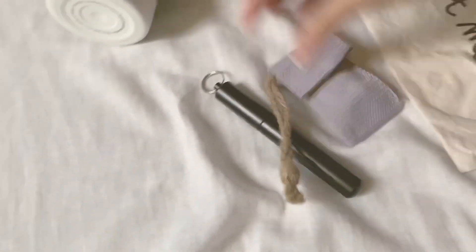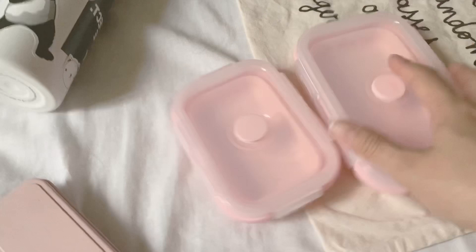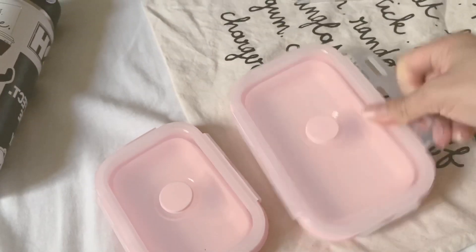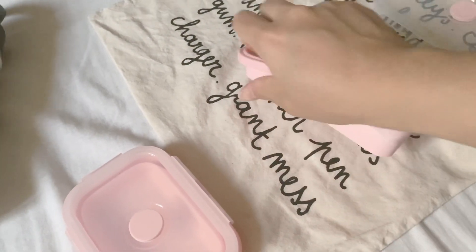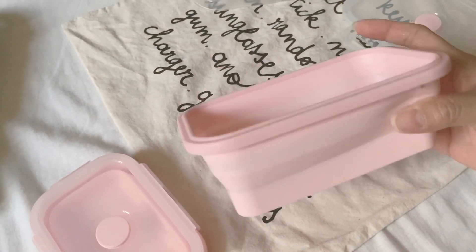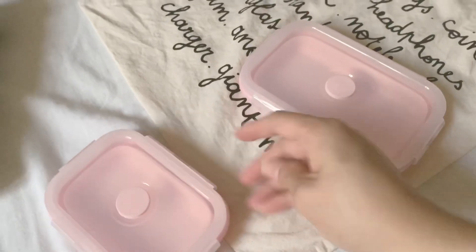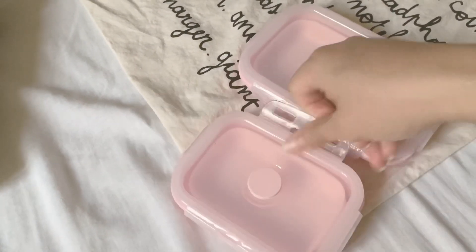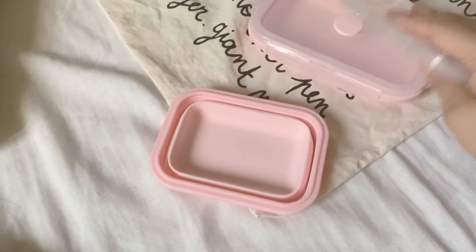So in total that's three items: straw, spoon, and chopsticks with spoon and fork. I don't carry the food container every day — only if I have packed lunch. This is my collapsible food container, also from Shopee. It extends like so into a deep container, and you can collapse it when not in use. This is the smaller size for keeping fruits, and that's two sizes total.